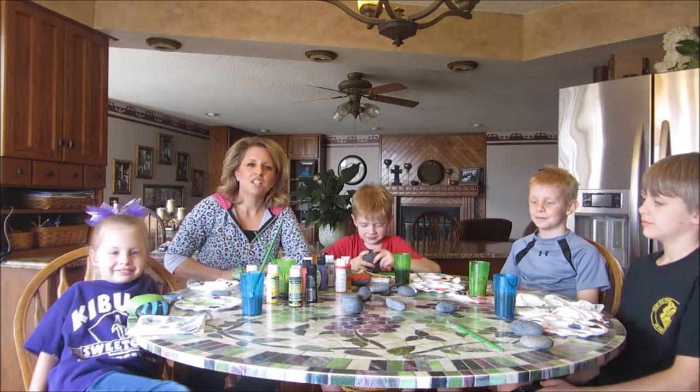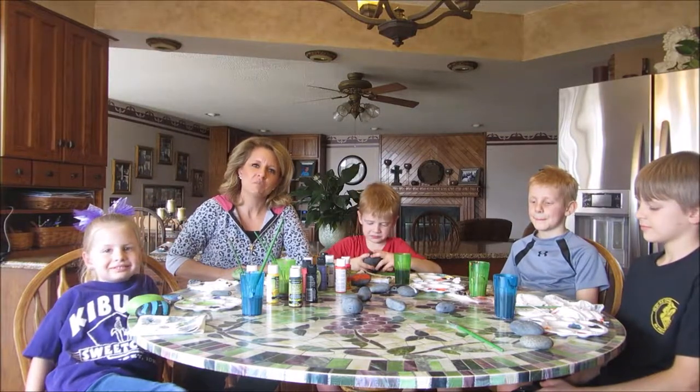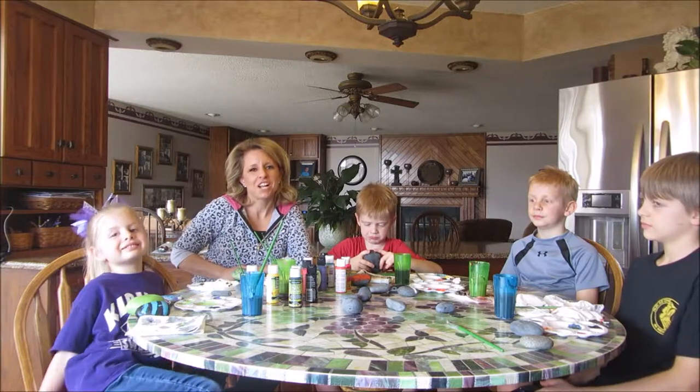I just want to thank you guys for watching this video. I hope that you've been inspired to paint your own garden rocks. Thanks for watching!